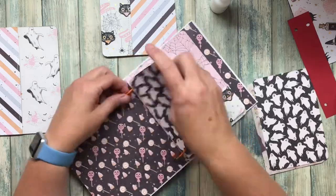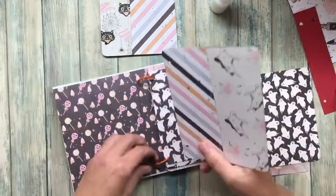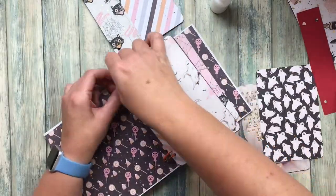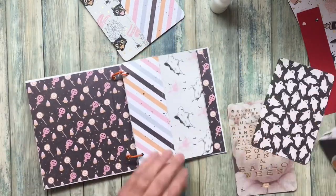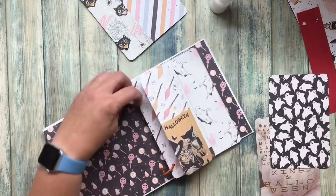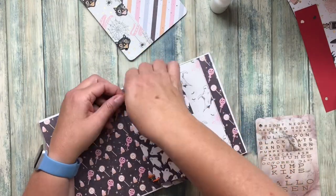When I'm done I'm just going to close up the binder rings, and my book could be finished at that point, but I am going to add some little things to the pockets and do a teensy weensy bit of embellishing before I call her done.